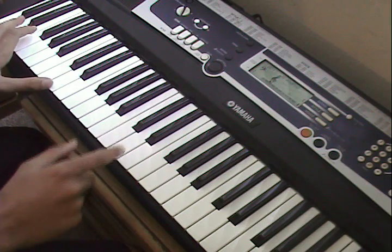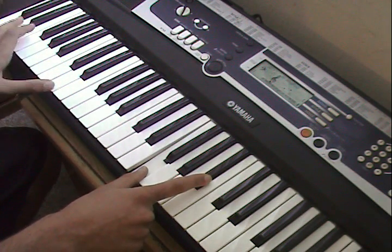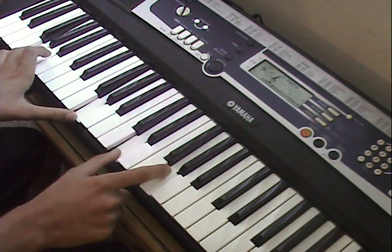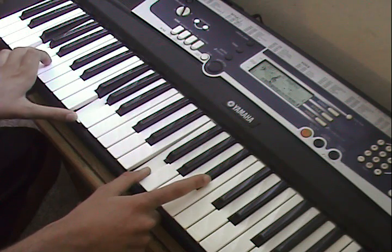Play the left hand, then play the right hand. Play it again. The right hand is the same thing, except it goes down a half step.